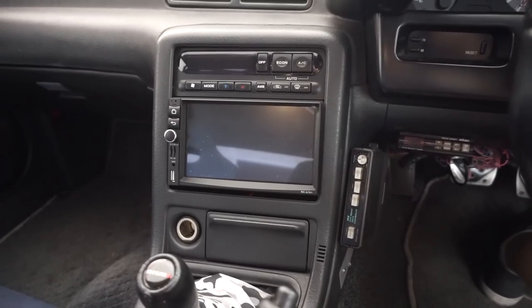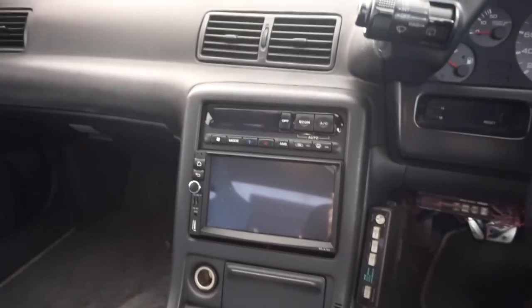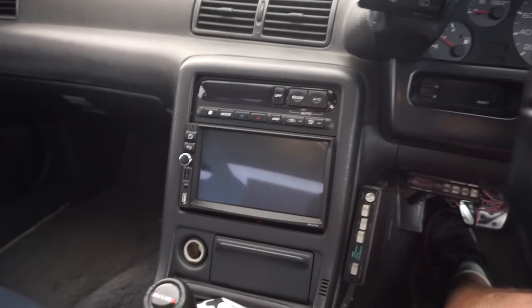Today we are finally getting to installing the awesome C-Cane head unit I have for the GTR. Here's what we're working with — already kind of mocked up in there from a couple weeks ago. Didn't have a chance to finish it or even really start it, it's just mocked up. So let's go ahead and get into it.